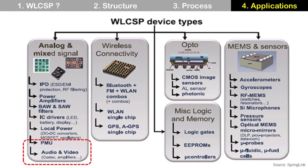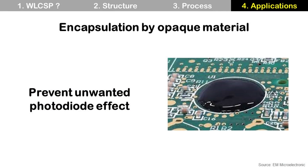Wafer-Level CSP is used for many applications, with power management ICs and audio codecs being among the most common. For some devices, Wafer-Level CSP should be covered by encapsulation with an opaque material when mounted on a board, to protect it from external high-energy radiation like UV, X-rays, and gamma rays, because some devices can be activated by these.